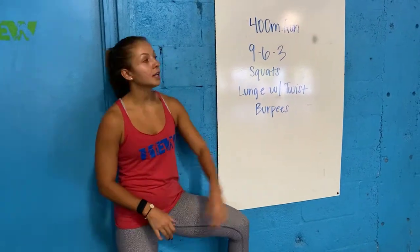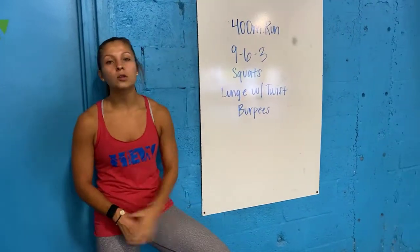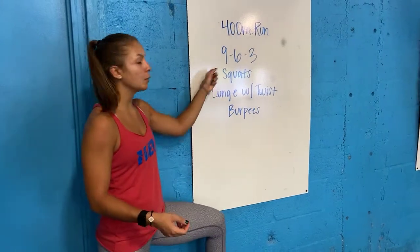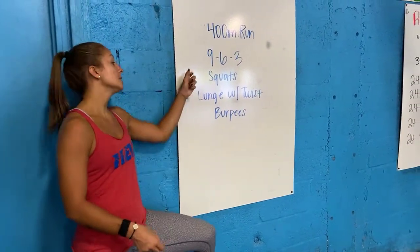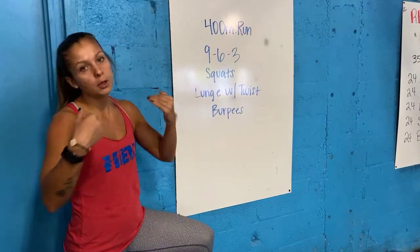Alright guys, you are at work today. We're going to start it off with a 400 meter run. Come back, you have a 9-6-3 as your rep counts. Your three movements are squats, lunges with a twist, and burpees. So you're going to do nine reps of everything, six reps of everything, and then three — boom, you are done.